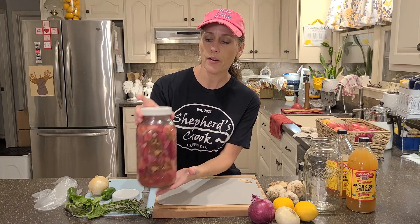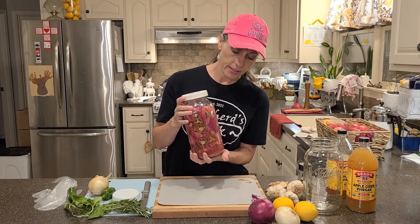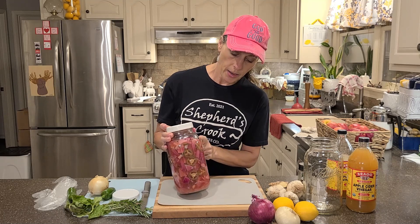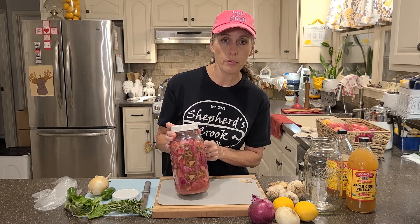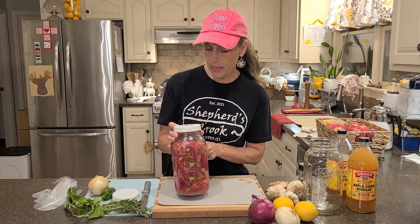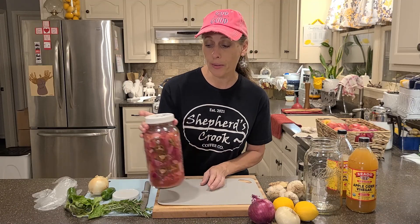This is a batch I've already made — it was done on the 22nd, so that's been a couple days. It's basically everything I have here. I don't think I added rosemary in that one, and I think it might be a little hot — I think I had more jalapeños.